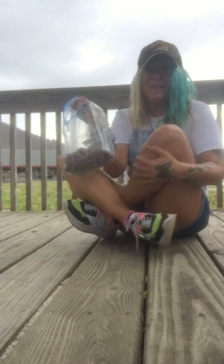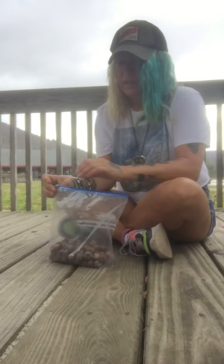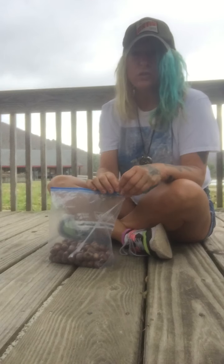Hey boys and girls, it's me, Francesca, and I'm here for Art Hour. Today we are going to make an acorn swirl — kind of like an abstract acorn swirl.